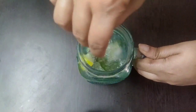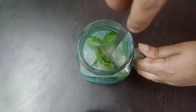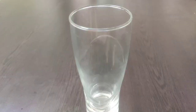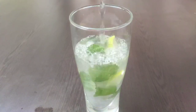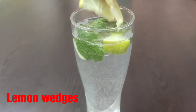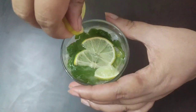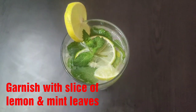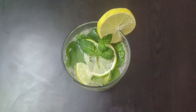Mix everything well and our virgin mojito is now ready to be served. Here goes our chilled virgin mojito into the serving glass — this is my favorite summer drink. Add two lemon wedges on top and garnish with a slice of lemon and few mint leaves. Our virgin mojito is now ready to be enjoyed chilled.